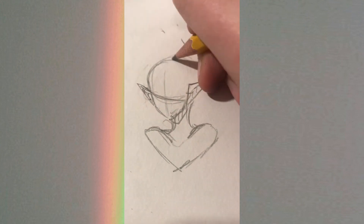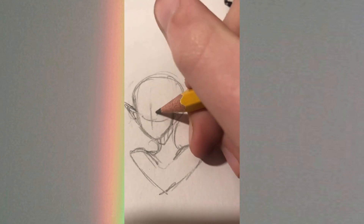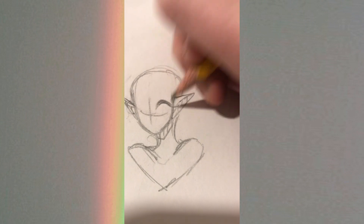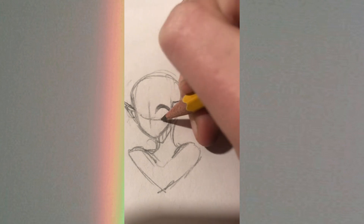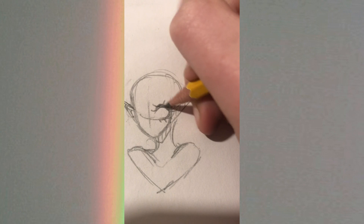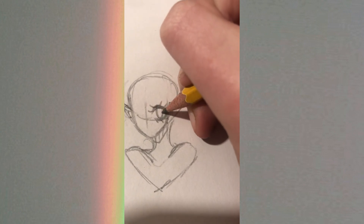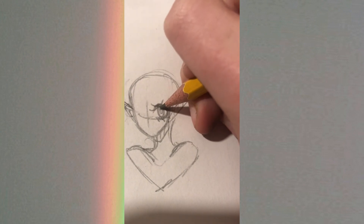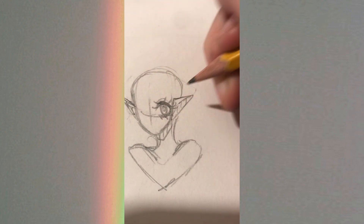I'll do a triangle at the bottom for the body shape, then the shading around the neck. I can't quite remember what I did next — I think it was the shirt, but actually it's the face next. So I cleaned up the guidelines a little bit.